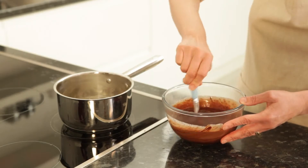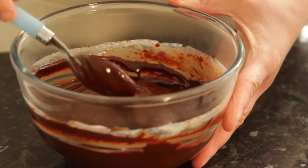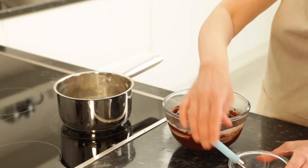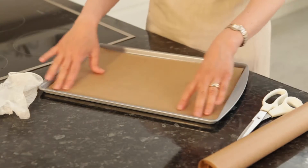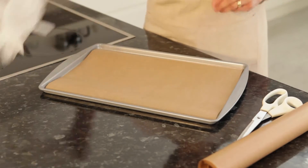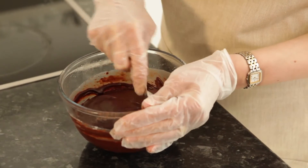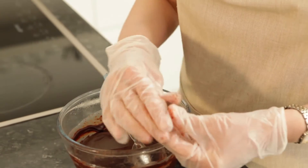Put the mixture — called ganache — in the fridge and chill for 30 minutes. Line a baking sheet with parchment. If you are going to use latex gloves, put them on now. Take the mixture out of the fridge and roll a walnut-sized piece of truffle mixture into a ball.